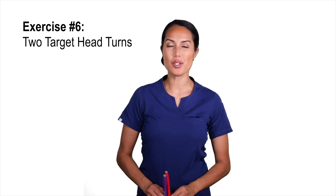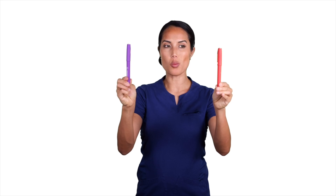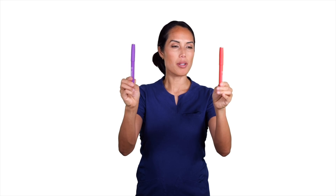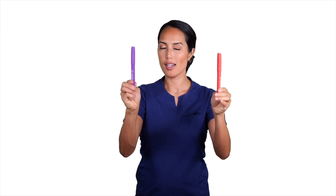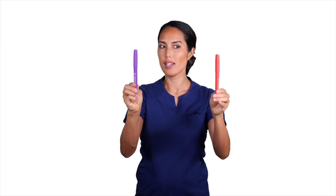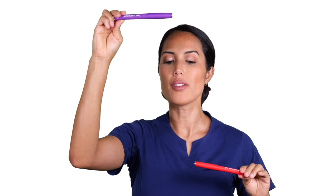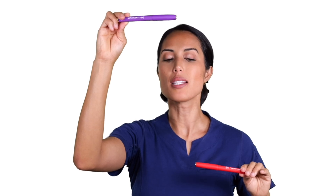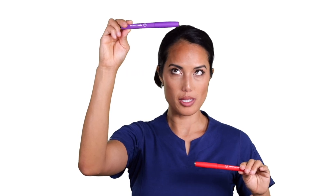Our last exercise is two-target head turns. We're going to take two pens. First, shift your gaze with your eyes toward one pen, then turn your head following that gaze. Next, shift your eyes to the other target, then turn your head following that gaze — eyes first, then head. You can also do this up and down: shifting your eyes from center up, then the gaze follows, then down. Play with the tempo and speed as you practice.